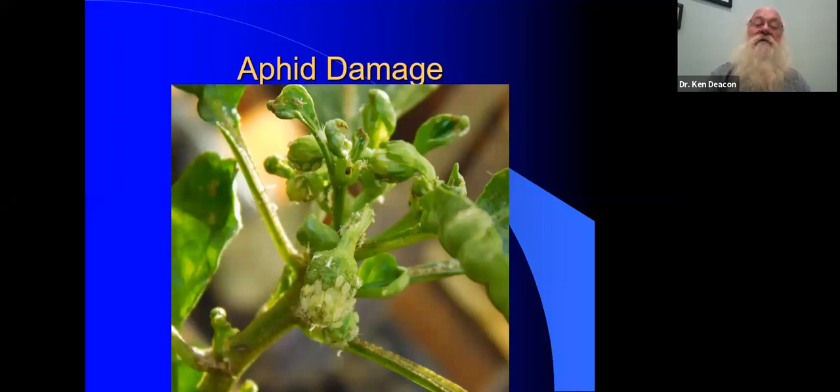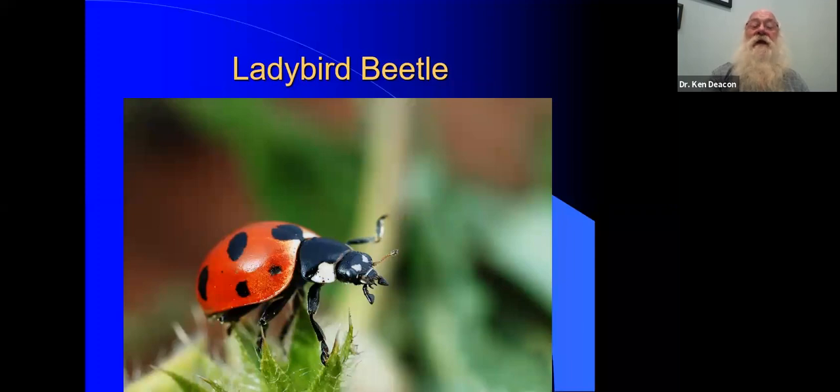This is a pepper plant and these are aphids on the flower bud of the pepper plant. I'd say this one doesn't have a chance because of the number of aphids. When the food source gets really poor, the aphid produces another generation with wings, and then they fly — and you have another problem somewhere else. But the worst thing about aphids is that they transmit diseases as well. So if the aphid has been feeding on a diseased plant and they produce the winged form, the wing form takes the disease, and you are in big trouble.